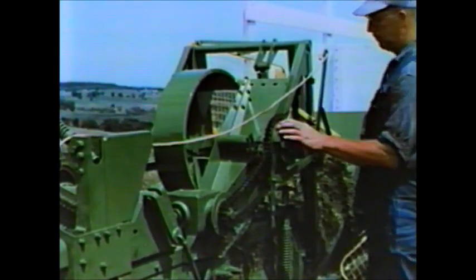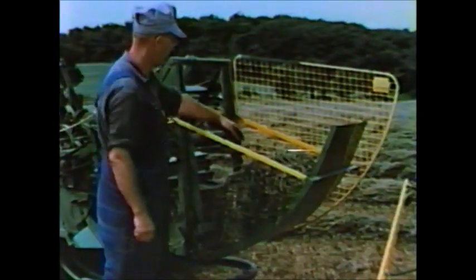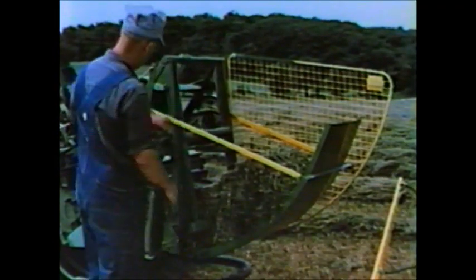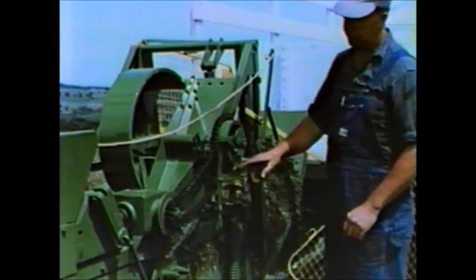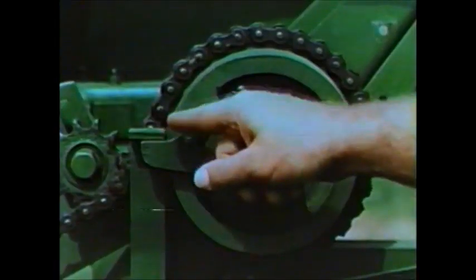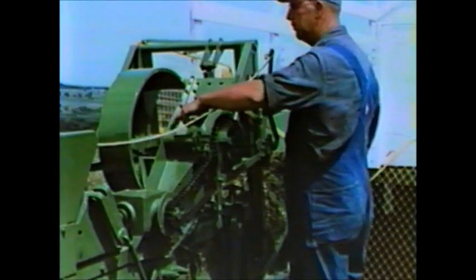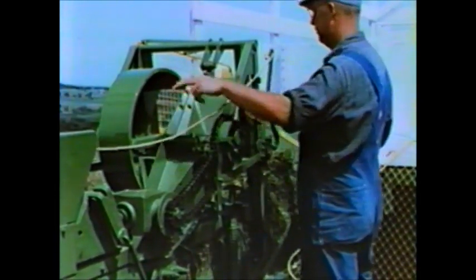As each bale moves up the chute, it trips this lever, activating linkage which in turn throws this dog into the constant running clutch, supplying power to this bell crank, which transmits the power to eject the bales.